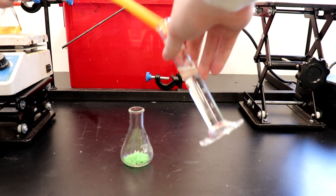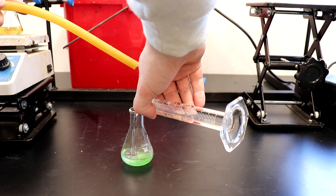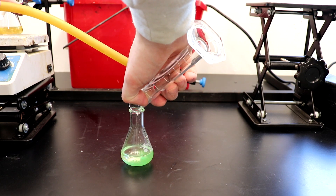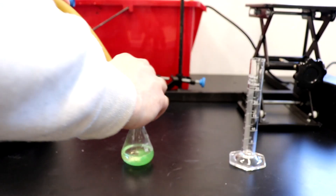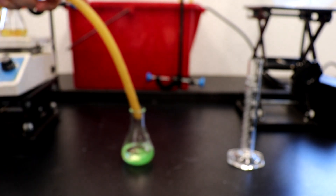20 milliliters of dimethyl sulfoxide was added to 5 grams of iron 2 chloride tetrahydrate under a blanket of argon. The argon isn't strictly necessary but it prevents some oxidation to iron 3.